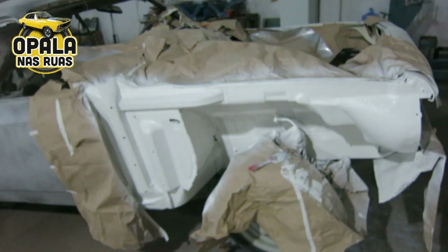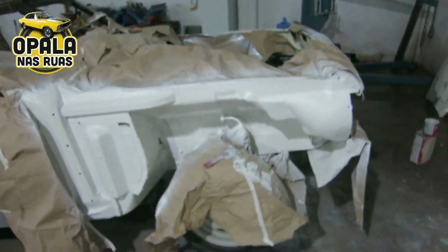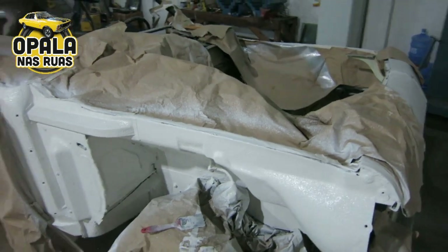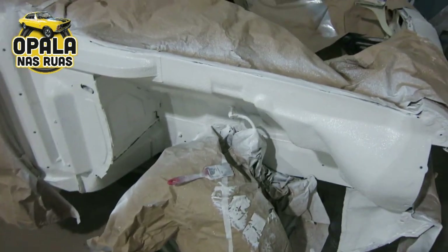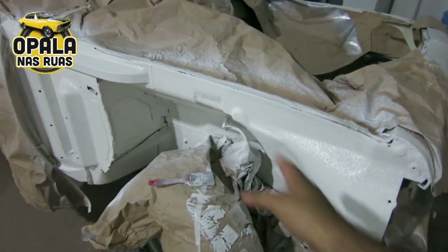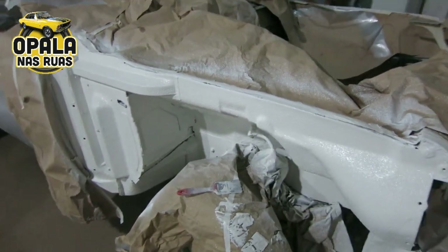Já estou falando que vai ter gente que vai falar: 'mas não tirou o agregado', 'está pintando o flexível'. Esse flexível aí está velho e vou trocar. Porque você viu o que aconteceu no meu Opala — estourou lá, quase que eu bati o carro. Então isso aí vamos arrancar fora, colocar dois flexíveis novos. Depois de pronto.